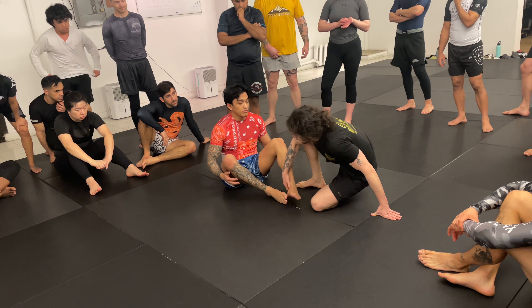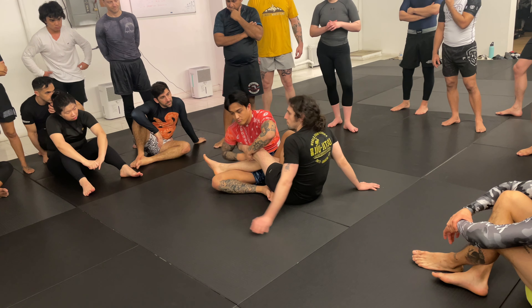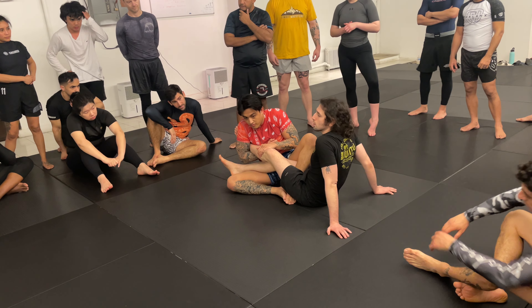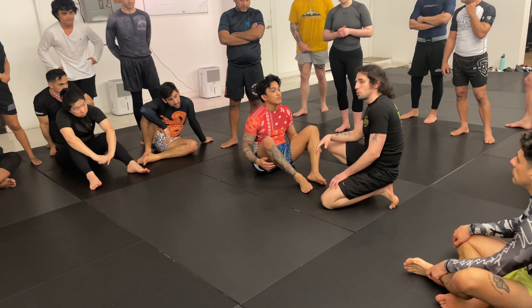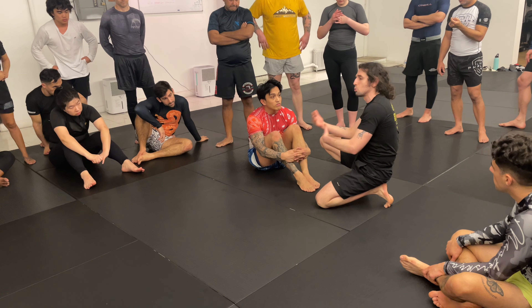Later you're going to be caught in positions where he has the second leg controlled. But for Keanu to attack that leg, he's going to have to for a split second separate — and as he does that, that's when I do my escape. For the newer students, just start here and forget about the second leg. For the more experienced students, you can do the whole sequence.